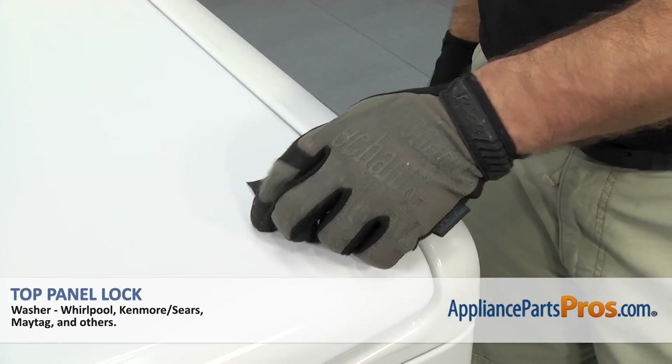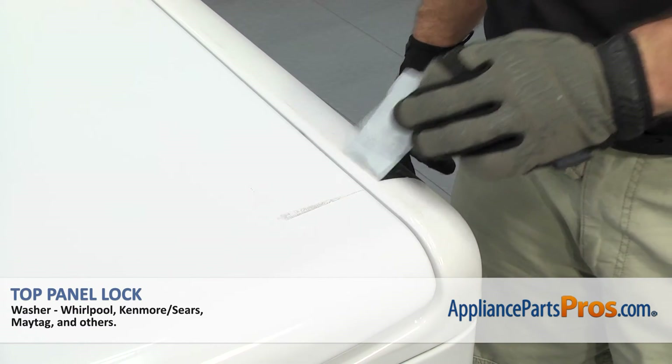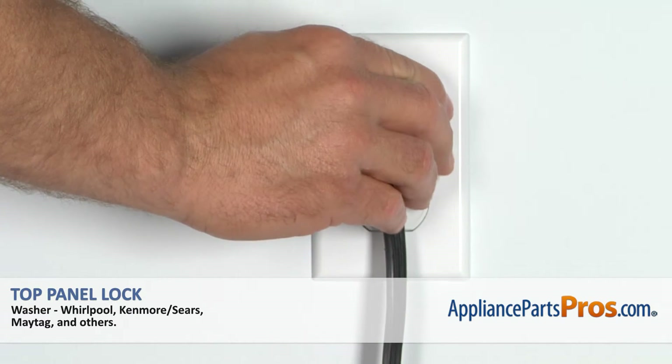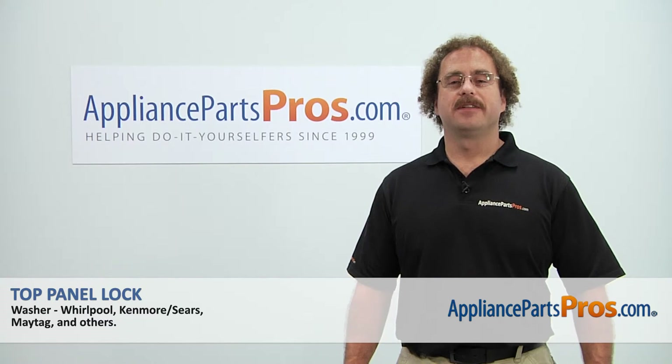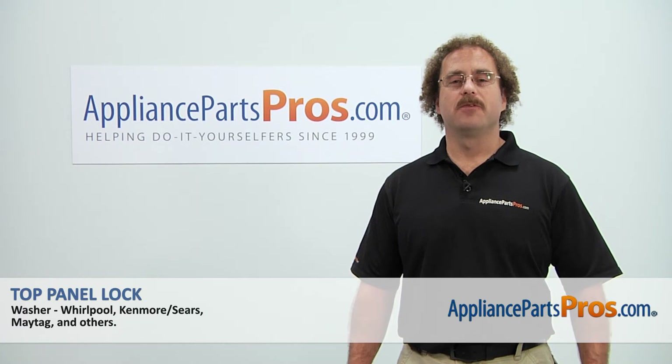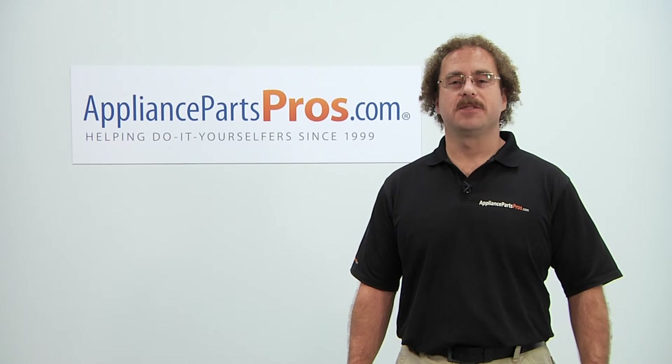Once you have the top down and secure, we can take the tape off the lid. Once you have the tape off, you can plug the washer back in and take it for a spin. Thanks for joining us for another successful repair brought to you by AppliancePartsPros.com. Check out our other repair videos on our site, Facebook, and YouTube.